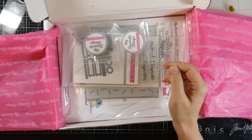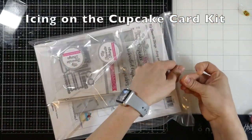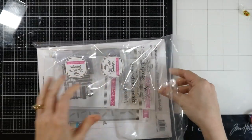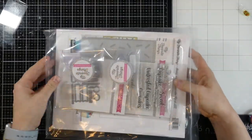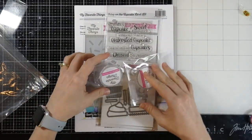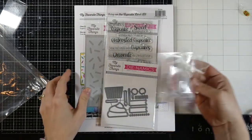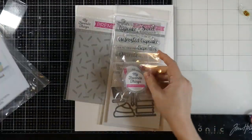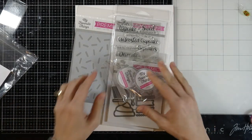And then the card kit — let's pull this aside and take a look at what came inside. This is really what prompted me to jump in. The card kit was $42.99. I don't know if it's still available, but if it is I'll definitely have it linked down below. Sometimes these go really quickly. Here's your idea sheet, and it talks about the different things that come in it — some really cute ideas.